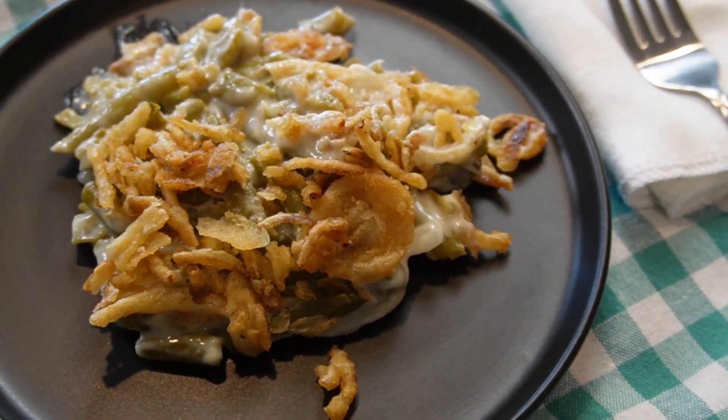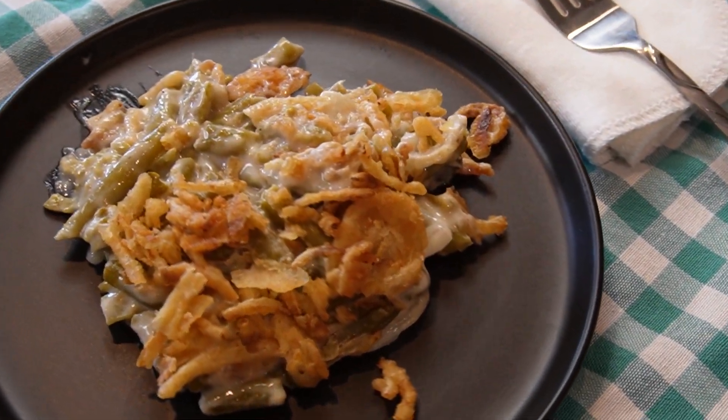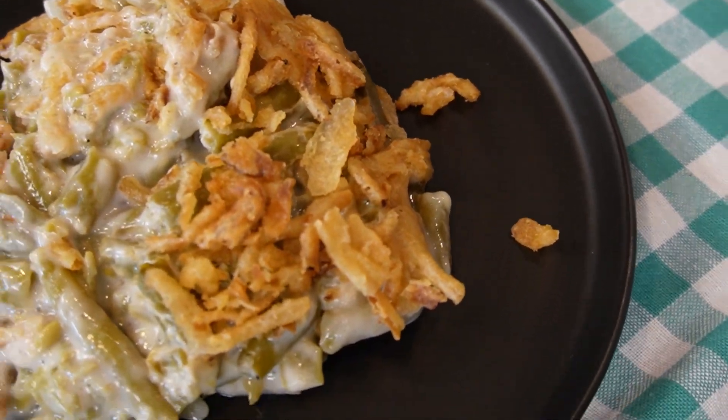I'm glad I was able to share this. Thank you, mama, once again — this green bean casserole recipe is one of the best around. Don't forget to smash that like button, subscribe, and ring that notification bell so you can be notified when we upload more videos. We hope you are enjoying this mini Thanksgiving series on Thanksgiving sides.